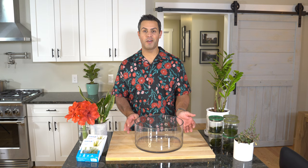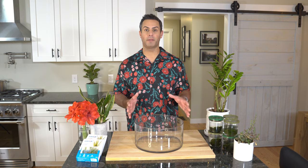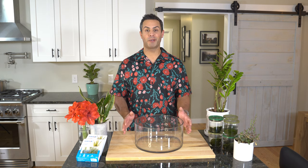For a full list of tools and items that I'll be using today, please check that out in the description. I'm going to leave a full and complete list down there for you guys. If you're not familiar with Marimo moss balls, let me just explain a couple of things right off the bat.